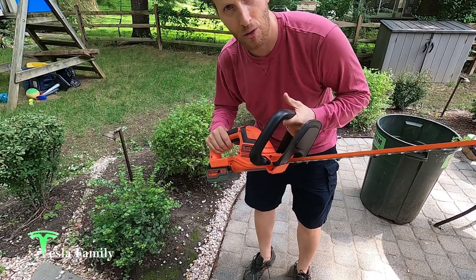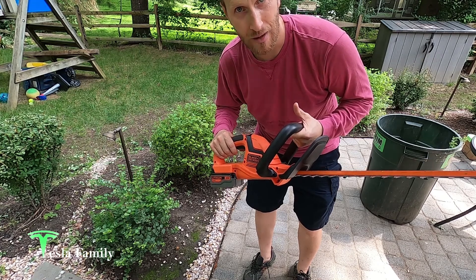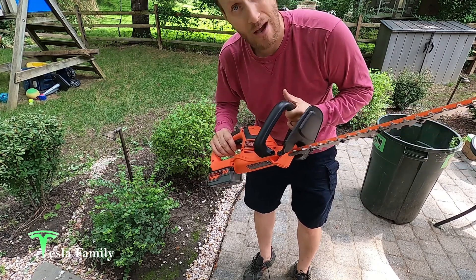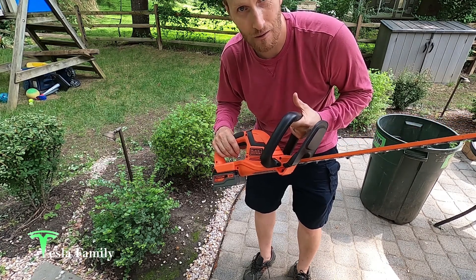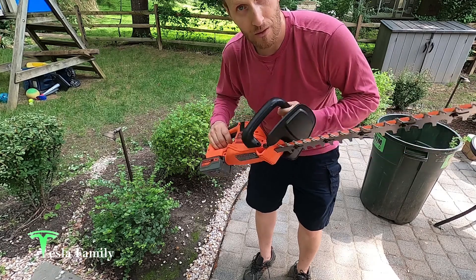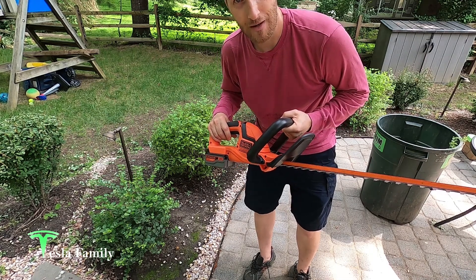We're going to give our new hedge trimmer two thumbs up. It made for super easy and quick trimming — didn't have to drag the cord around and plug it into different outlets around the house. Super quick and simple. Not sure how long the battery will last, but I imagine for our yard we could probably get all the bushes trimmed with just one charge. If you're looking for an inexpensive, efficient trimmer, check out the Black & Decker 20-volt hedge trimmer, recommended by Tesla Family.